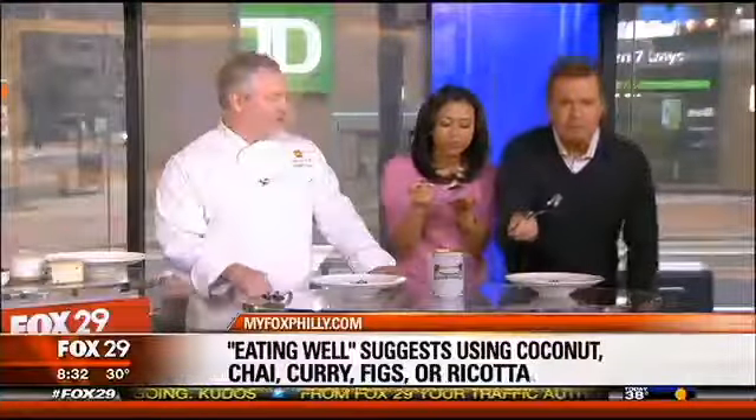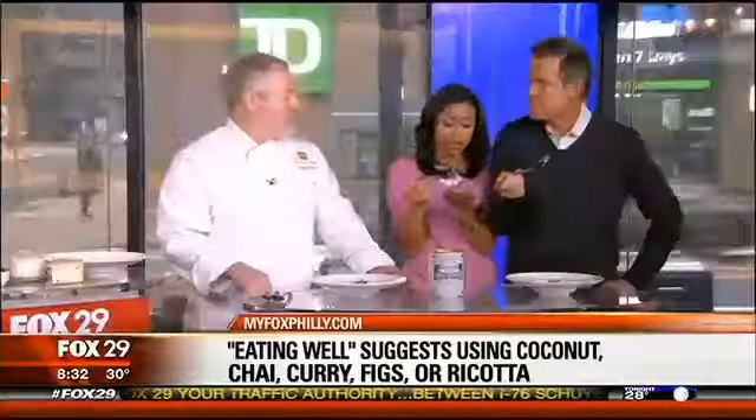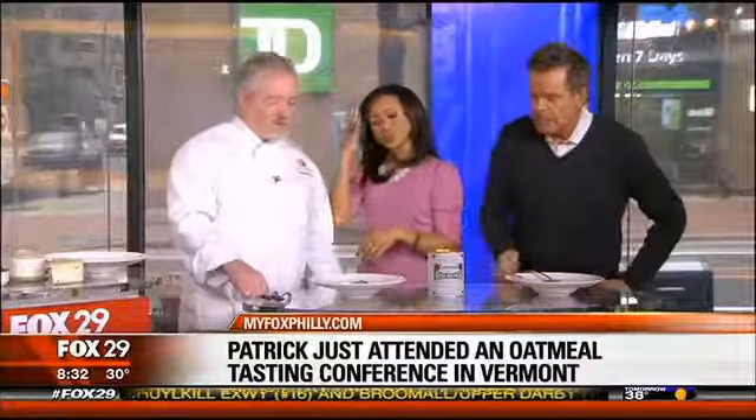And oatmeal. That's pretty good. I like it. It's different. It almost makes it feel like a pasta — it's almost like risotto. Exactly. That's a good analogy.